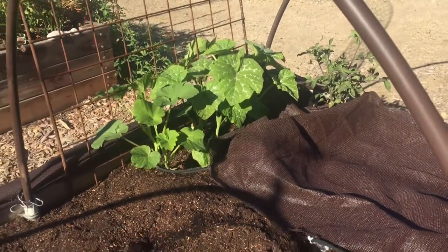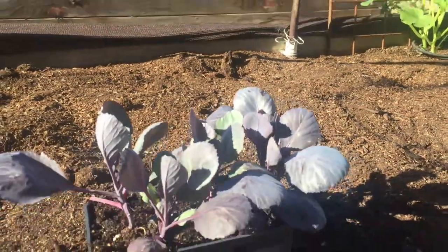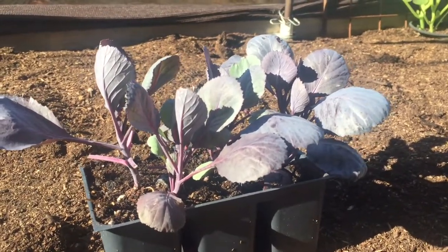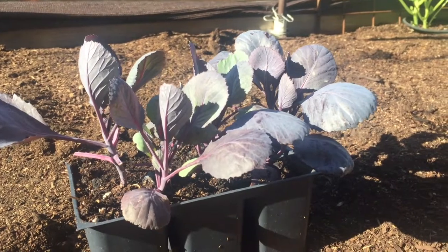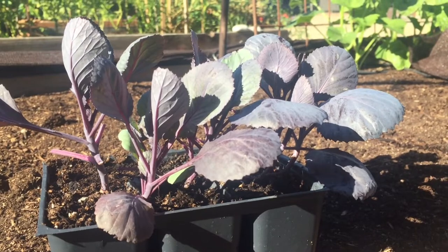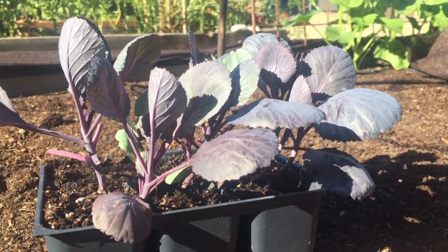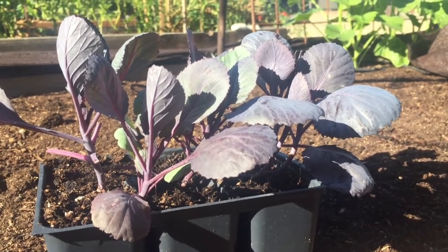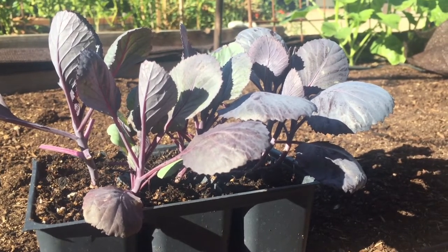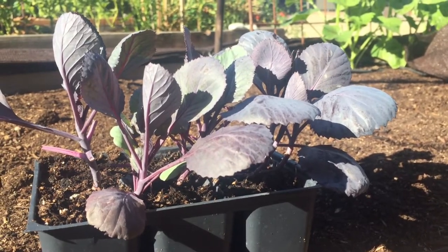Hello YouTube Gardeners! Today's video is on planting and growing red cabbage, also called purple cabbage, and really these growing requirements apply to cabbage in general. I only grow the red cabbage because I have this delicious purple cabbage salad recipe that I love to make. It's a Slovenian dish, family recipe, extremely easy to make, very healthy, and full of garlic. So delicious - I'll share that with you guys in the near future.